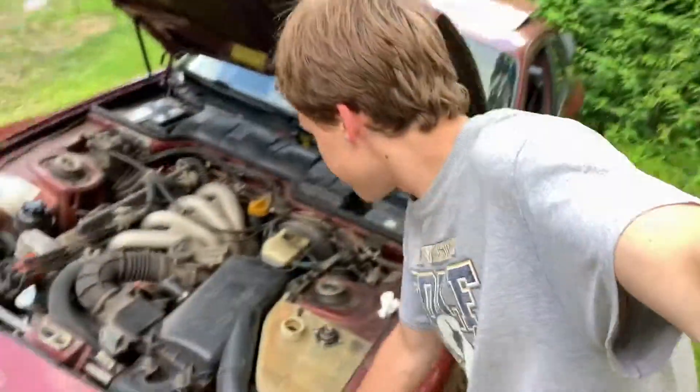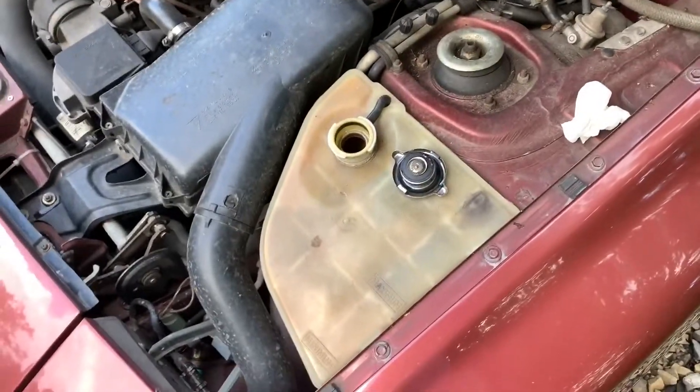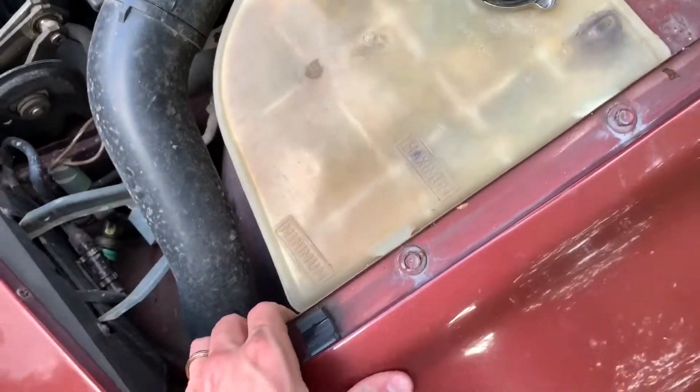The oil level is definitely good — I just checked that. But the coolant level still isn't, so I'm going to make a run to Advance Auto to get more coolant. I just went to Advance Auto and got some coolant — haven't put it in yet. It's also going to take some time to see if there's really a coolant leak happening, so I'm going to end off the video here and pick back up next week with how the coolant situation is doing.